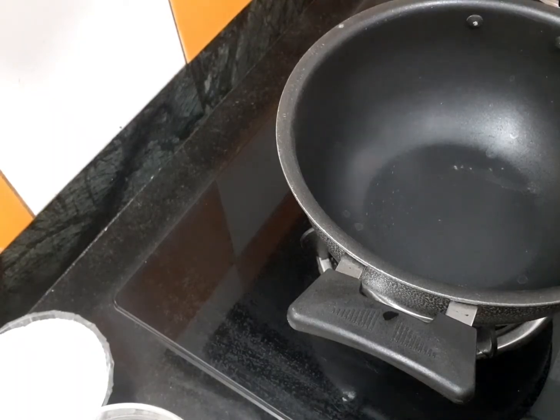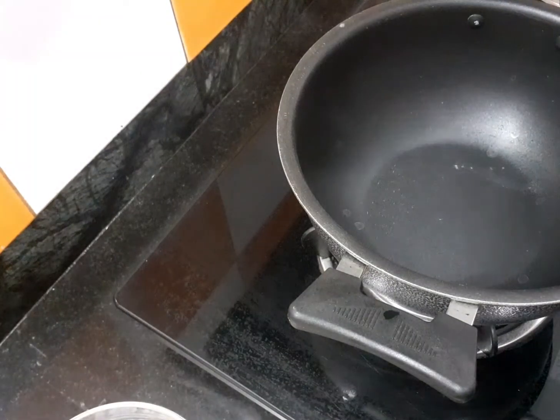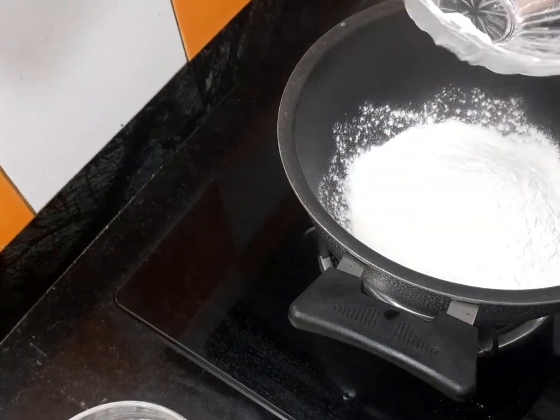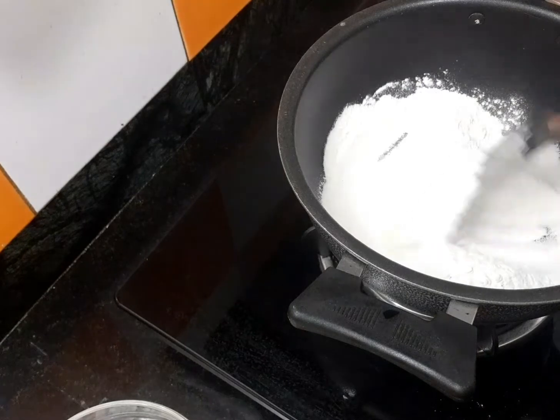Now, let's heat a pan. Then add 1 cup of rice flour. If you are not going to use it right away, you need to dry roast the rice flour.